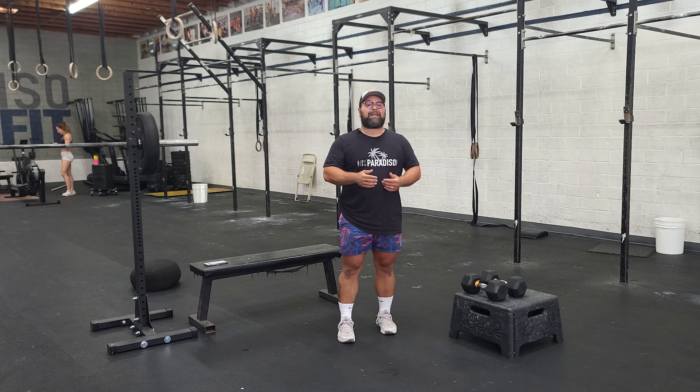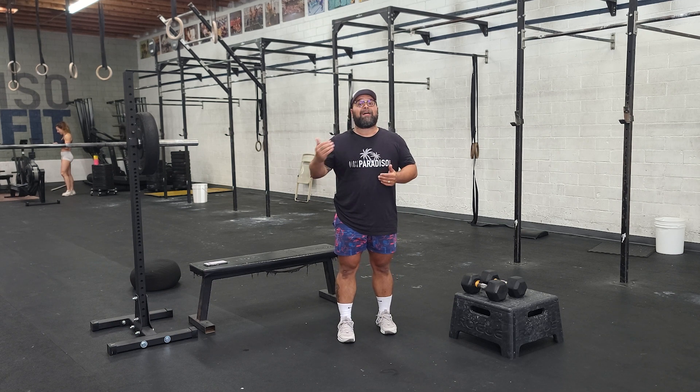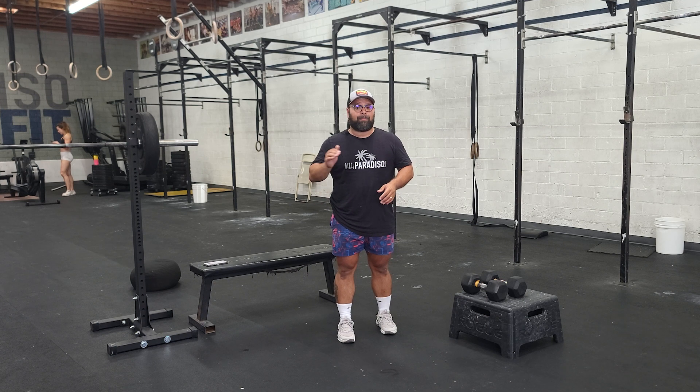Happy Thursday team. Welcome to our sweat cardio day. As you know, on Thursdays they're typically longer format, much sweatier workouts. You know the majority of the movements on the board today, but there are a few that might throw a curveball for you, so I'm going to demo those.